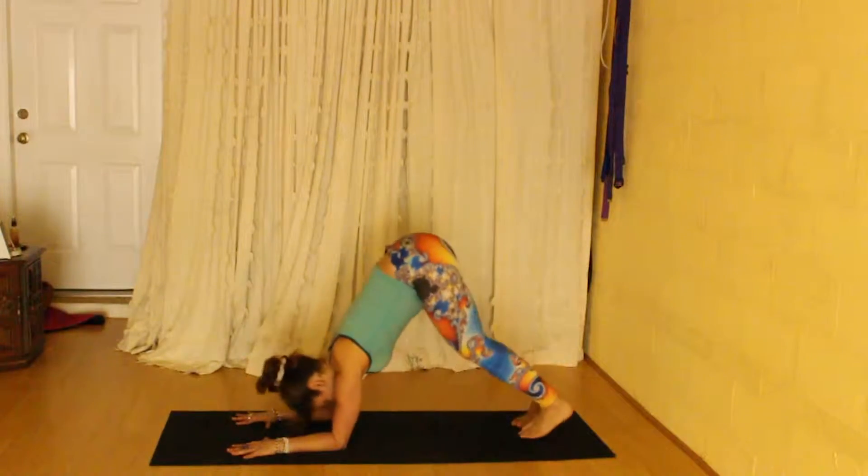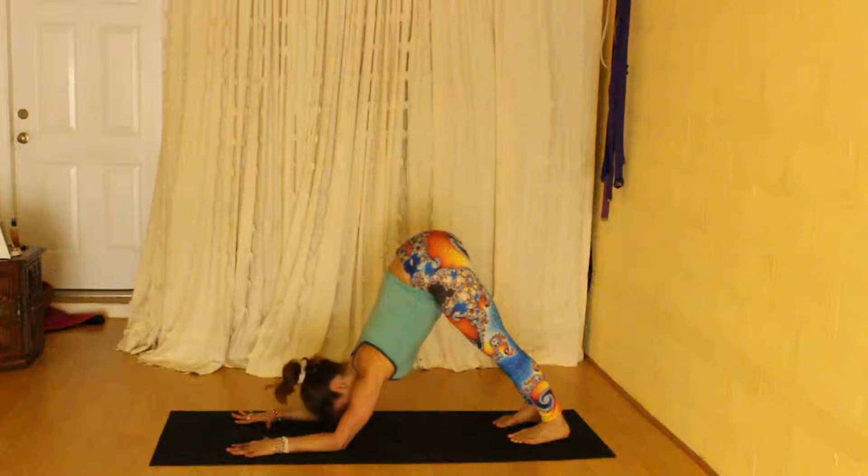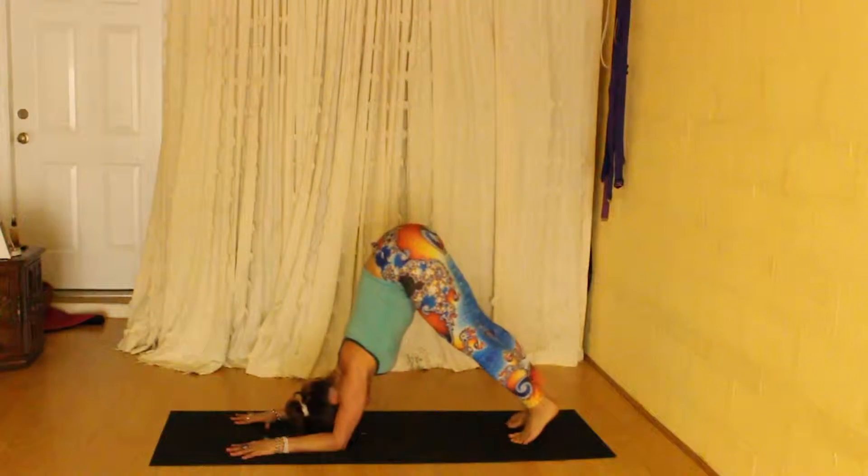One way you can do the pick up into scorpion: bring the forearms into the floor like you're doing downward dog on your forearms. Press the chest to your feet. You can do it with one leg at a time.